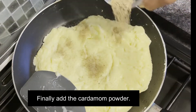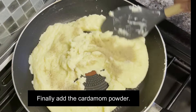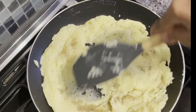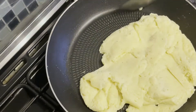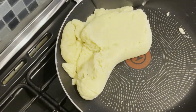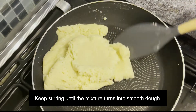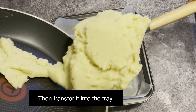Finally, add the cardamom powder. Keep stirring until the mixture turns into a smooth dough, and then transfer it into the tray.